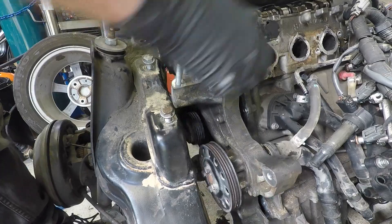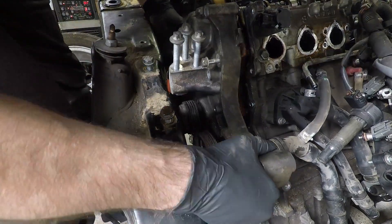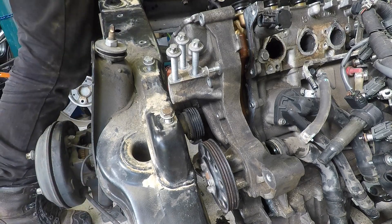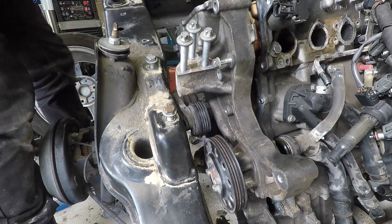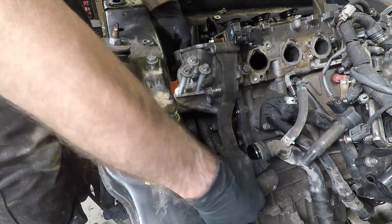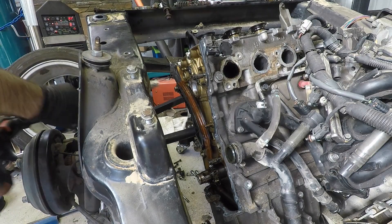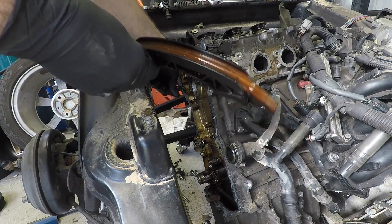There is literally just enough room to remove this front cover, and everything on these Smart cars is tight. I get the front cover out and that allows me to take the timing chain off and take the timing guides out. Again, so far it still all looks pretty good. You need to take all this stuff off before you can get the head off.